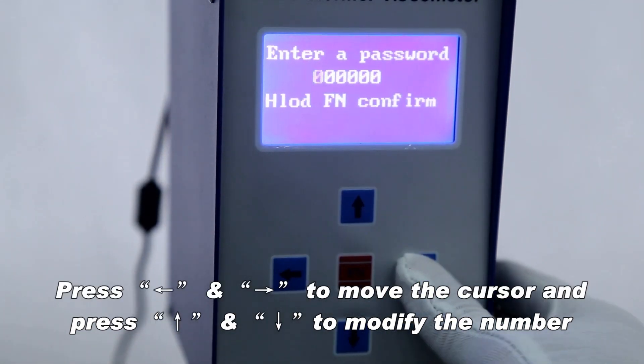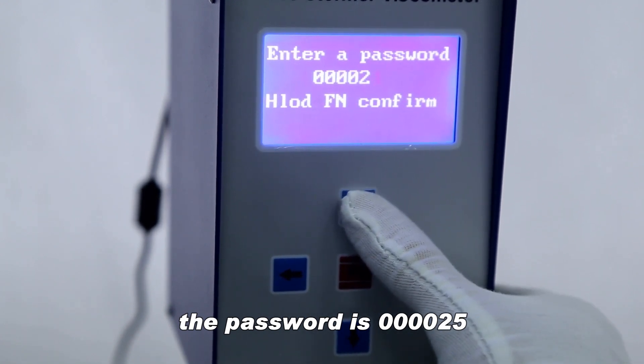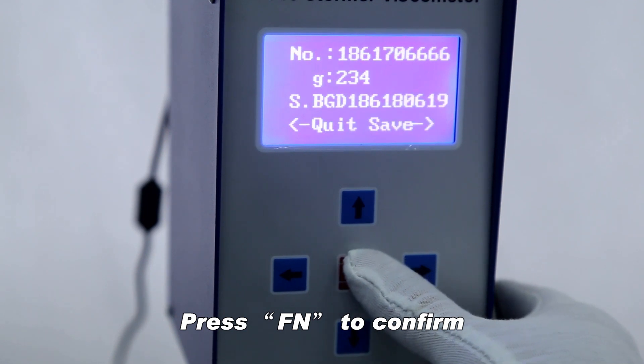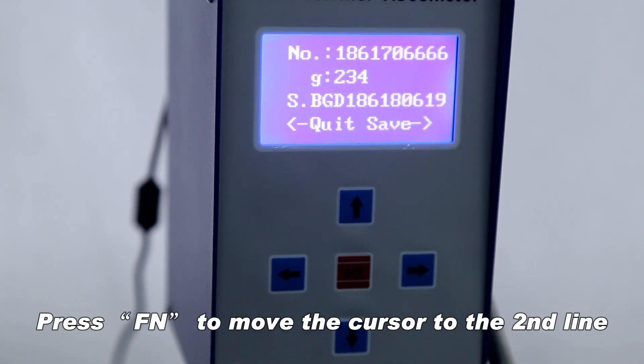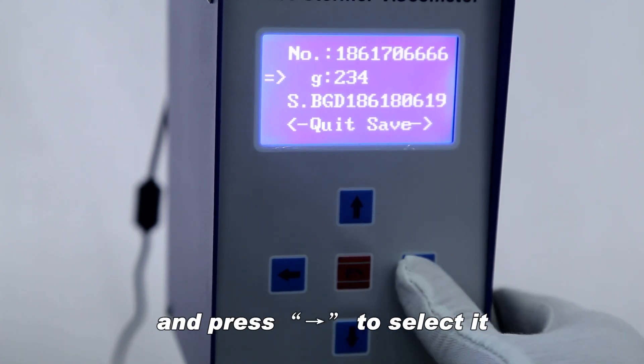Press N to move the cursor and press N to modify the number. The password is 000025. Press FN to confirm.